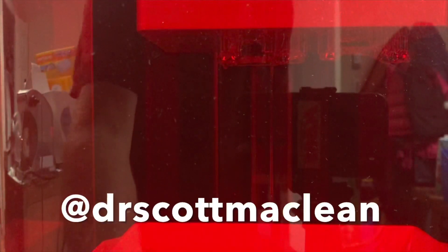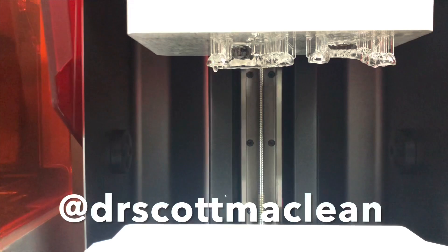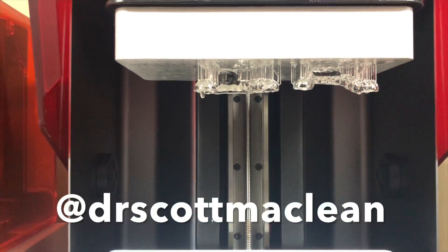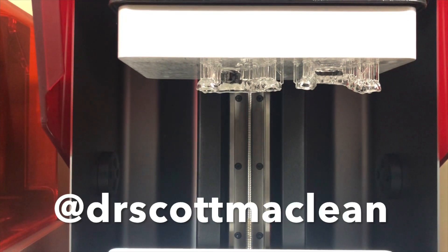You can see that they're starting to take shape, and they've been made by a number of layers. Then my technician Mike is going to take them off and finish by washing them, doing a post-cure, and getting this ready for the patient.